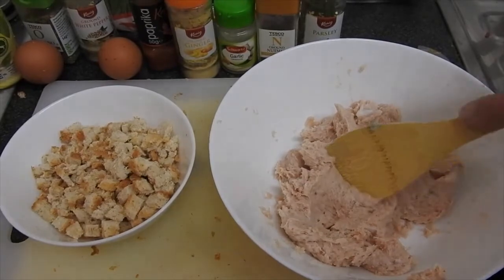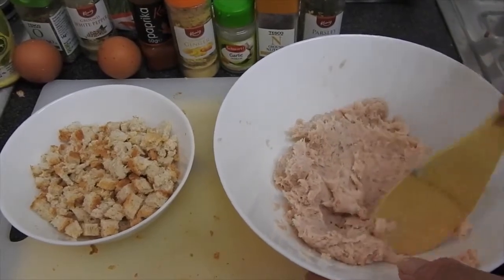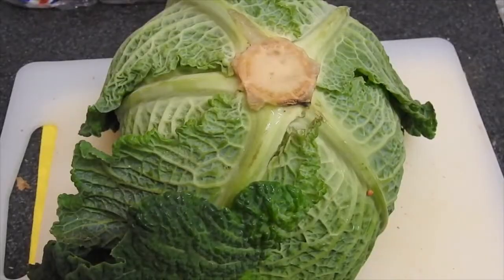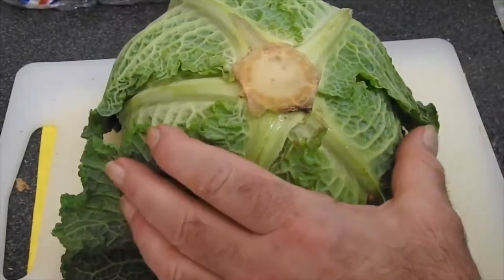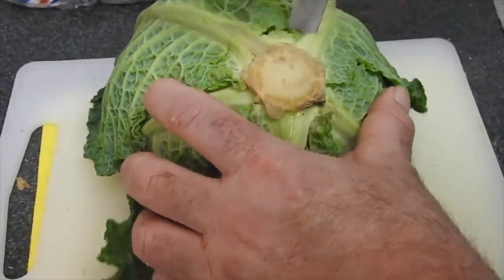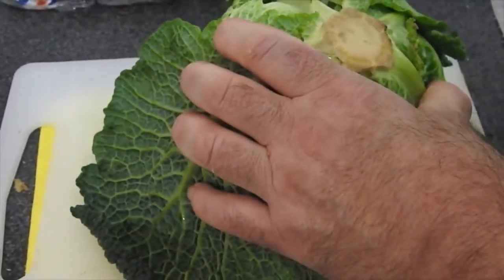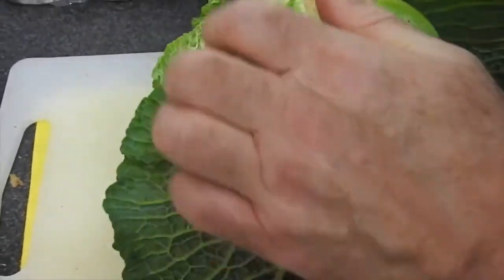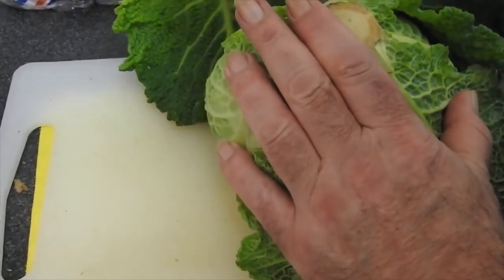While the chicken and filling are resting in the fridge, we are going to cut some savoy cabbage or green cabbage, because I want to roll it in so that we have a little bit of color in our filled chicken. With a small knife we cut away the big leaves. The top leaves I throw away — they are a little too hard — but the big leaves I keep. The hard parts and stems I also cut away.